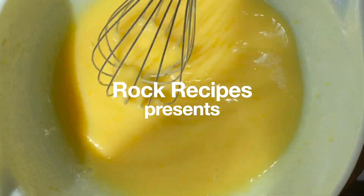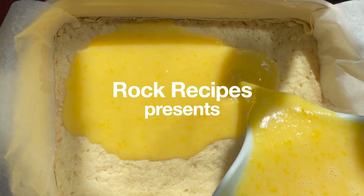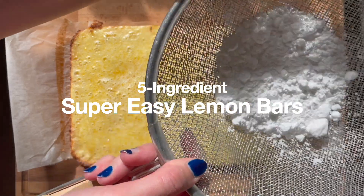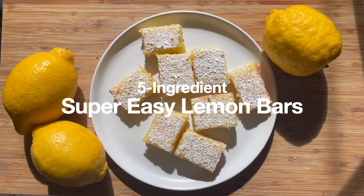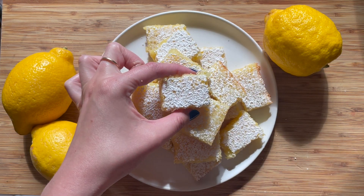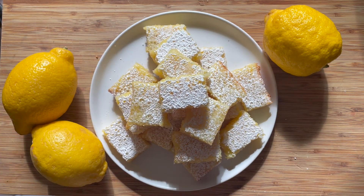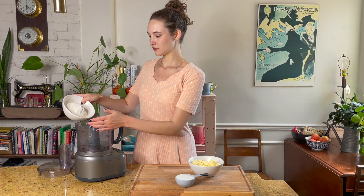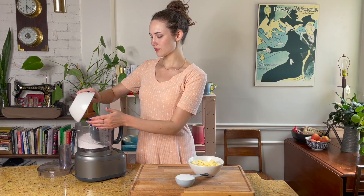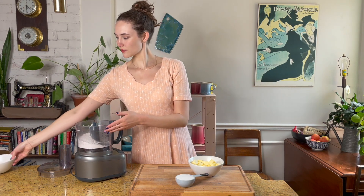There are only five ingredients in this whole recipe. It's essentially foolproof. Let's get going. So let's jump right into the base for these beautiful lemon bars. First up I'm going to be taking two cups of flour and putting that right into a food processor. This is going to be the easiest way to bring that shortbread together.